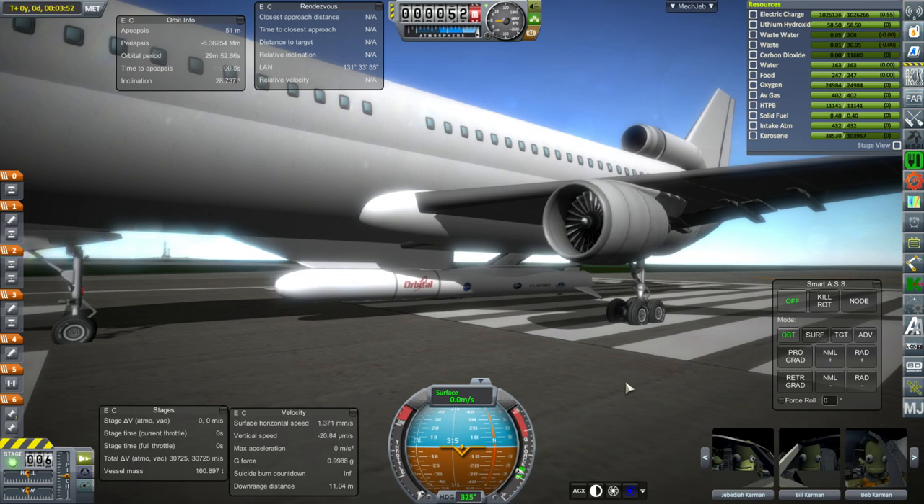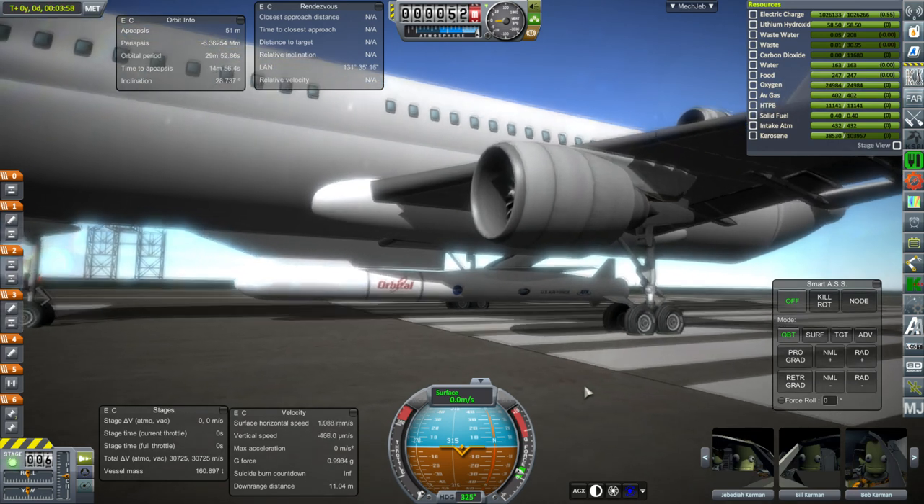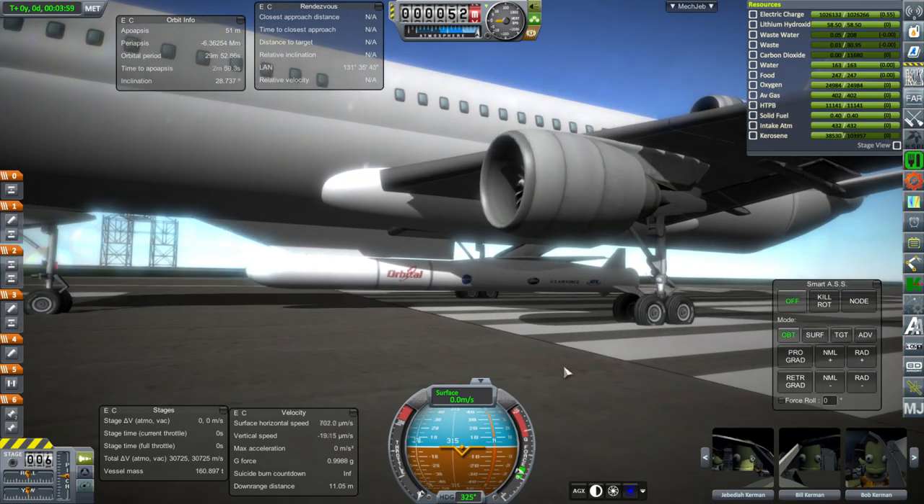Hello everyone and welcome to Mod Development in Kerbal Space Program. In this video I want to introduce the first launcher I've actually made for Kerbal Space Program. This is the Pegasus XL.